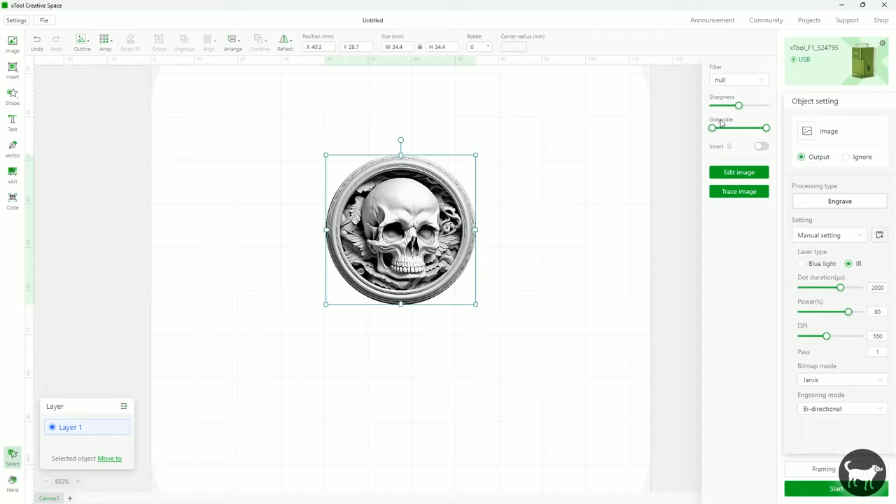I won't go much into using Lightburn with the F1 because almost all of the projects I ran were in Xtool Creative Space, but I did use Lightburn with the machine and I can verify that it does work. So now for the overall build of the F1 before I get into examples of work I made with the machine.